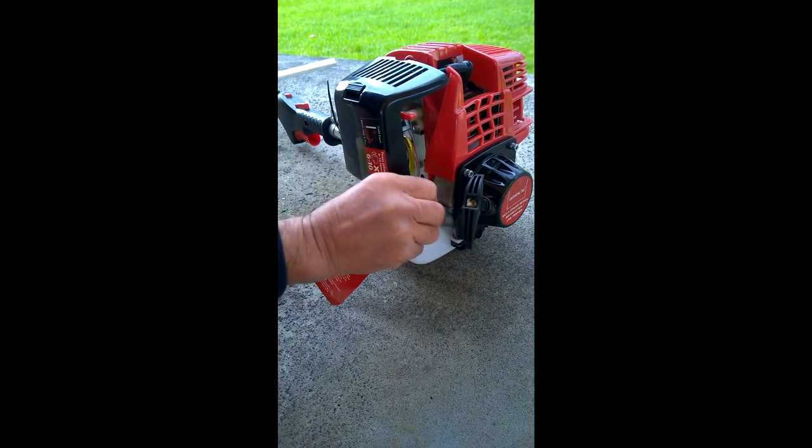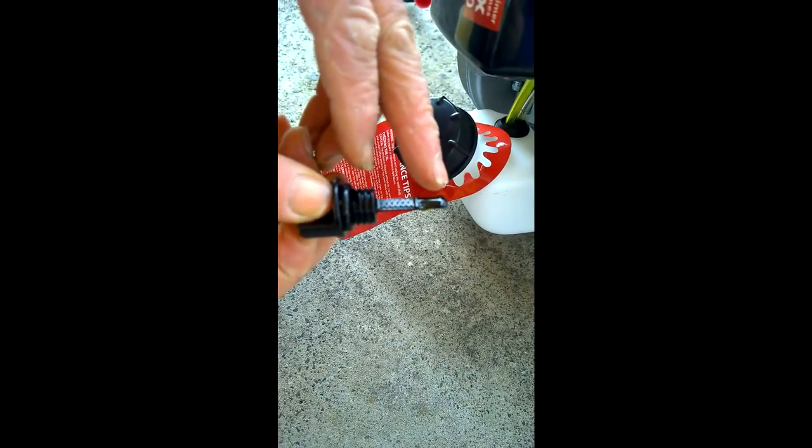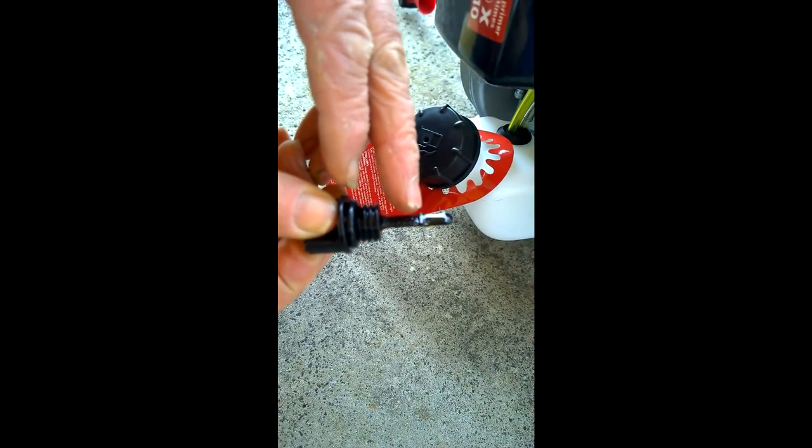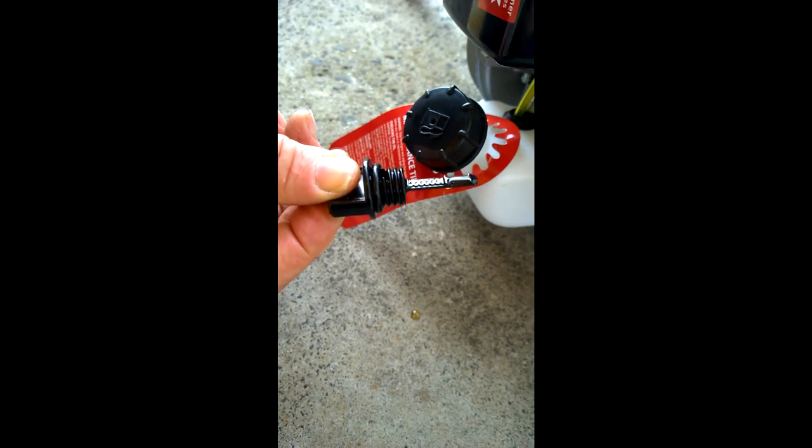When we're checking the oil we just place the dipstick straight in like so and remove. You can see the oil has come up to the top mark, showing that there's sufficient oil in there.